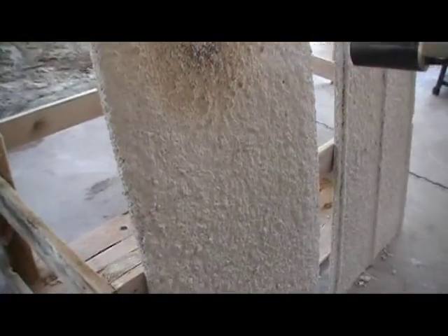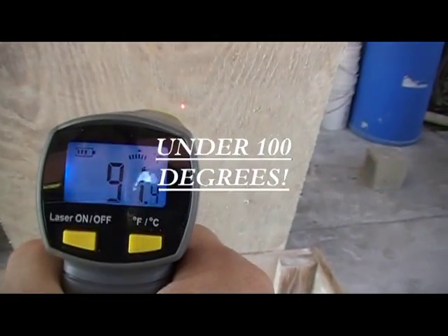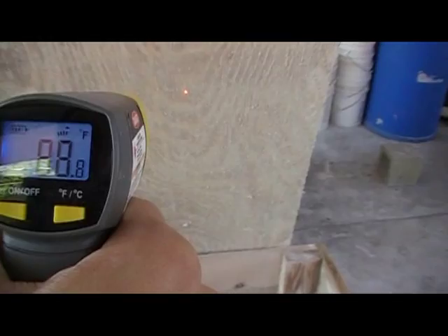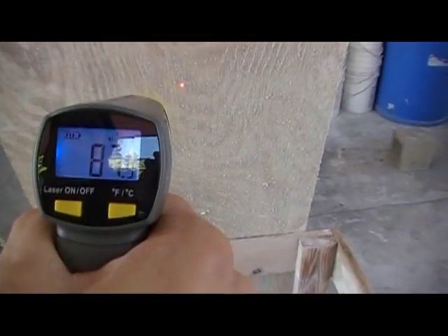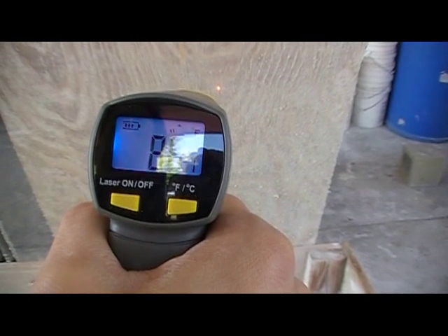The back side — like we did with the metal — you can see very little heat transfer, a very small amount of heat transfer. This plywood will not catch fire even after an hour.